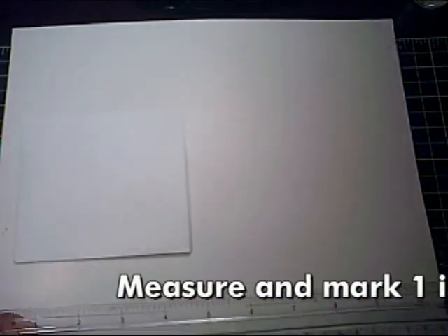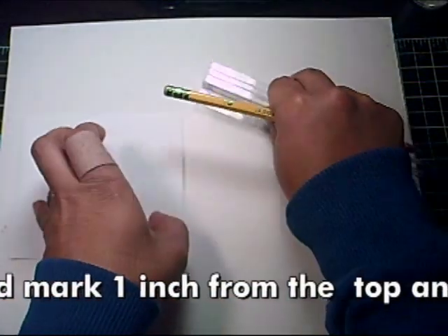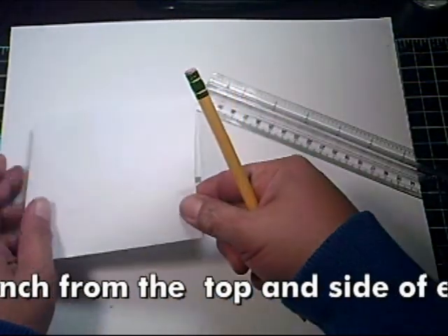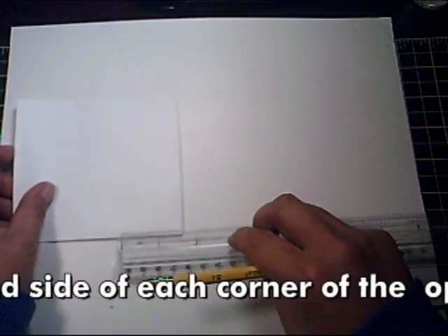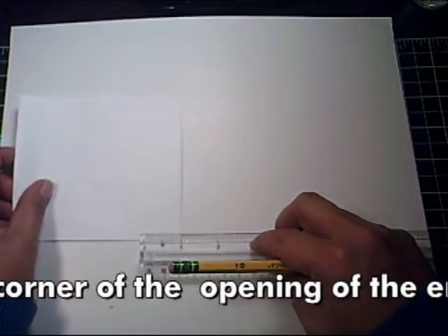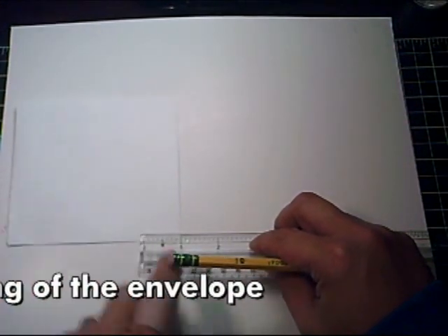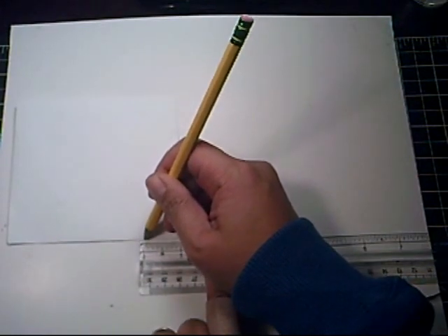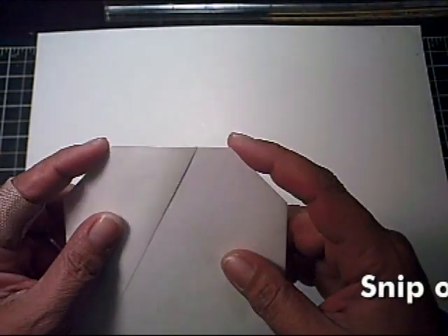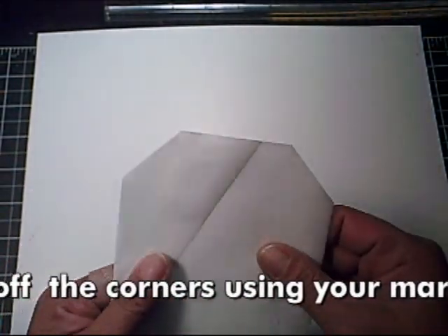Take your ruler and at the edge of where the pocket opens up, measure one inch. You'll measure about one inch and cut at your markings to add an angle, as you can see here.